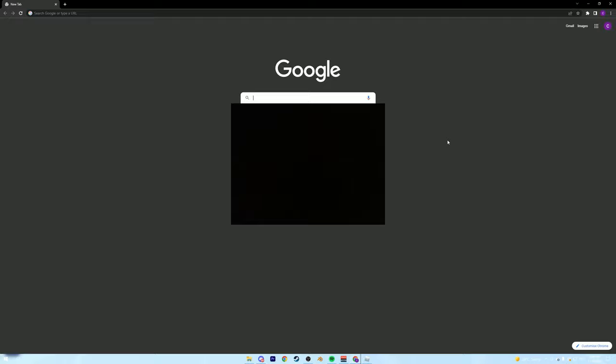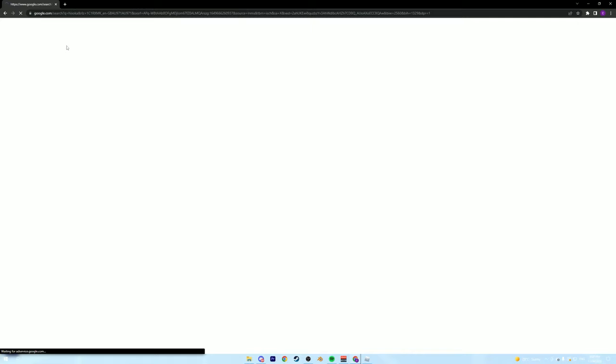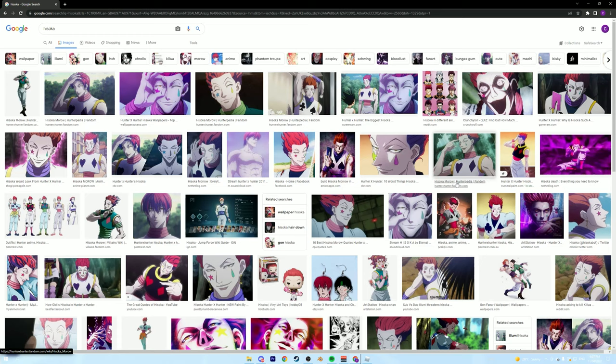You can make it yourself if you want to, if you get the same image. What you're going to do is go to Google and search up any image you want. I searched up Hisoka because it's a character from an anime that I really enjoy, and I thought that looked really cool.